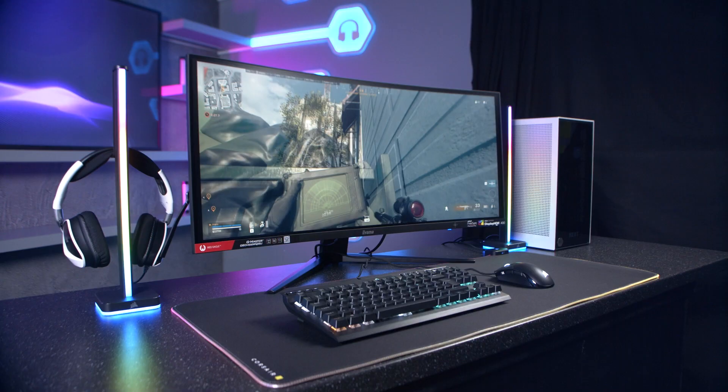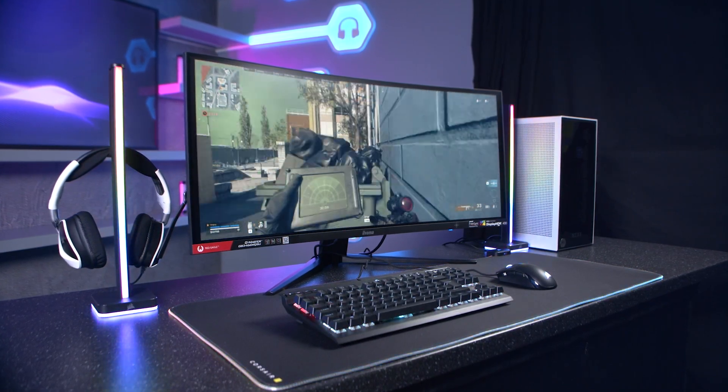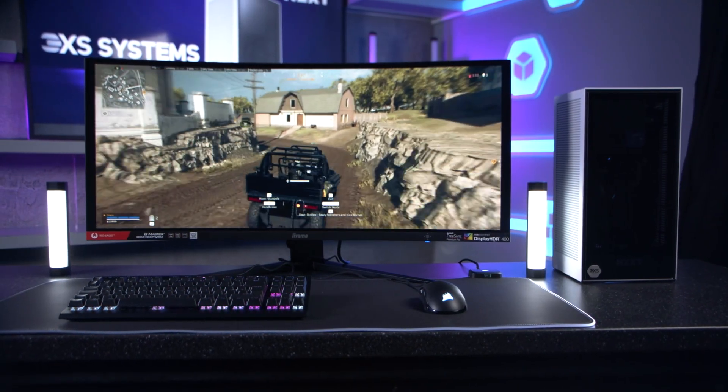Small form-factor PCs have been gaining popularity for some time now. They offer a full-power gaming experience in a much smaller size that's easy to transport or just takes up less space. And with working from home becoming much more common, we can see only more demand for a small PC that you can work on and then also game or create on later.